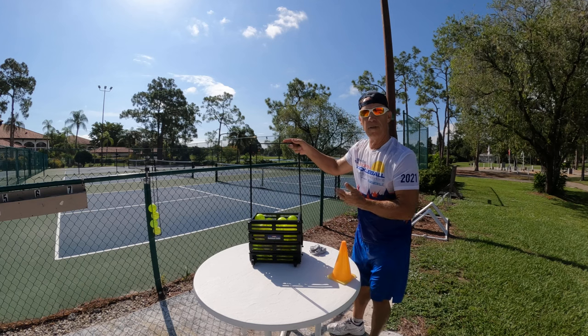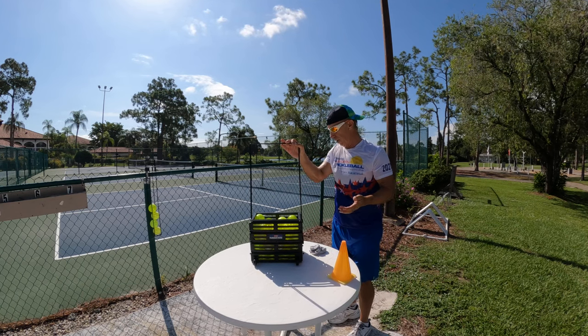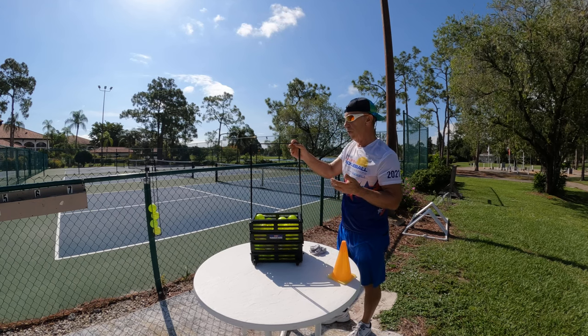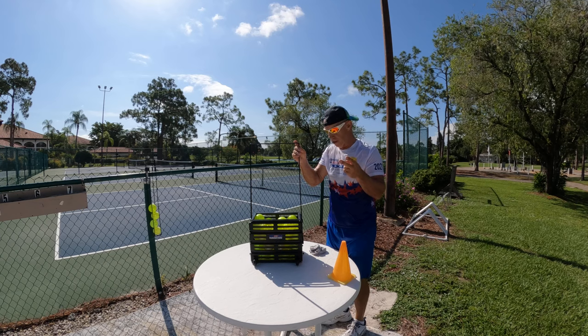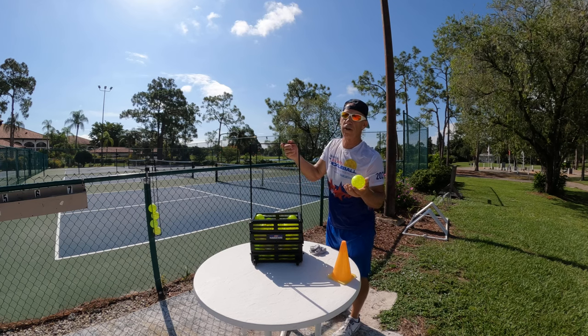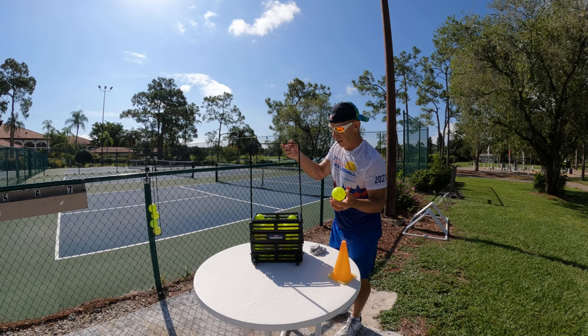I was able to get about 50 balls in this basket here, which is perfect — there's plenty there. Now, there are two other great features here. Here is the best part I like: after you play pickleball, you don't want to keep bending down to pick up balls — it gets tiring.